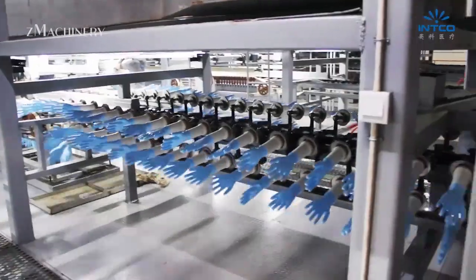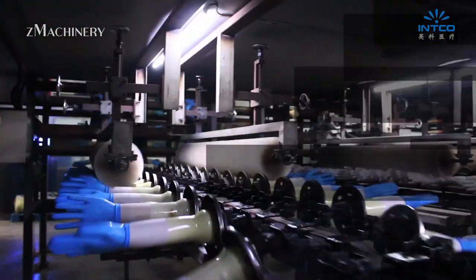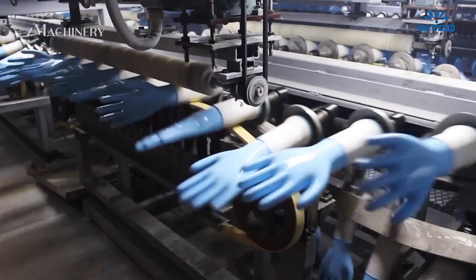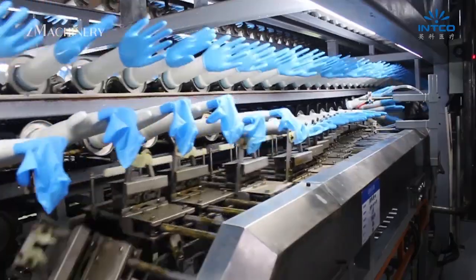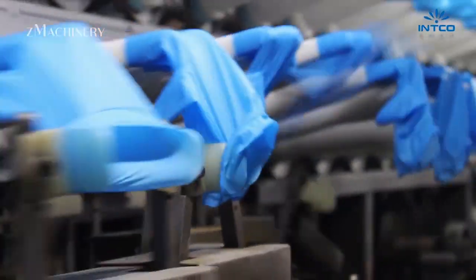Ceramic hand-shaped formers are cleaned, dried, and then coated with a coagulant that helps the glove material adhere. The formers are dipped into the latex or nitrile solution, forming a thin, even layer that becomes the glove. The beading process follows, where glove cuffs are rolled to improve fit and ease of use. The formers then pass through multiple ovens in a vulcanization stage.